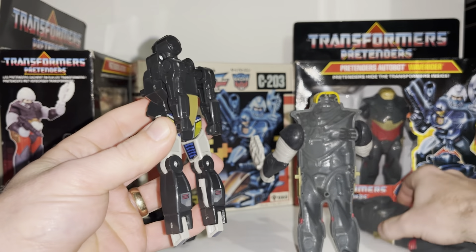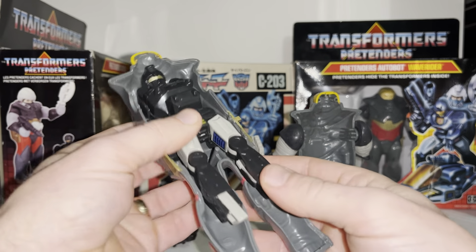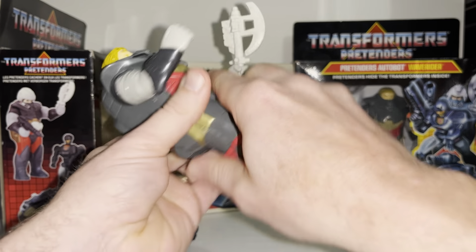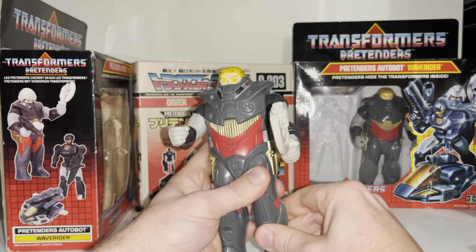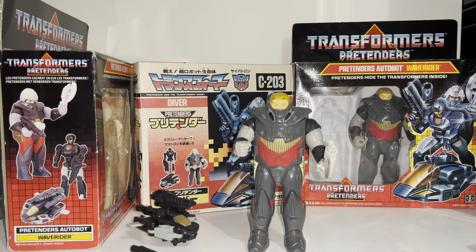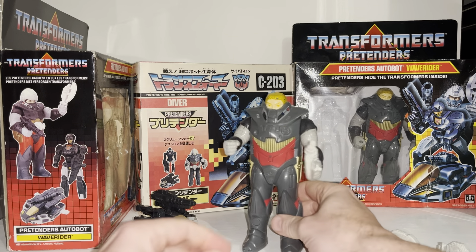This should allow us to slot him — yep, there we go — into the back of the shell, and cue the tagline for Pretenders: 'Hide the Transformers inside.' That's how you would fit the Pretender inside the shell. Even without the accessories it will still hold together, and the beautiful thing is you can hide it right inside there.